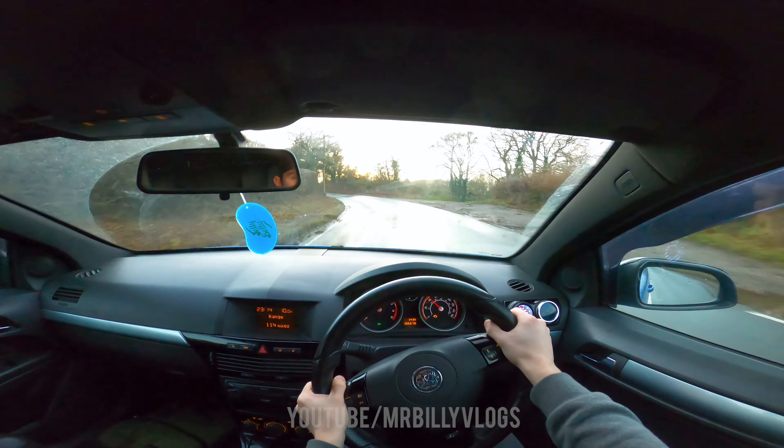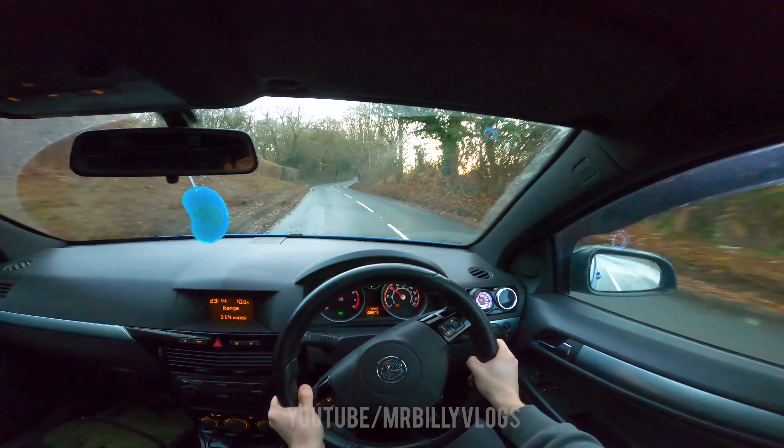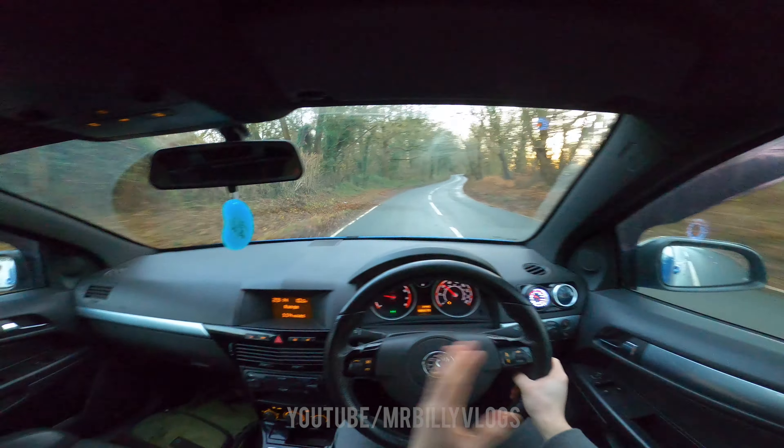The steering is pulling me all over the place while braking — I actually have to hold the steering wheel quite a lot otherwise it just pulls me to one side.